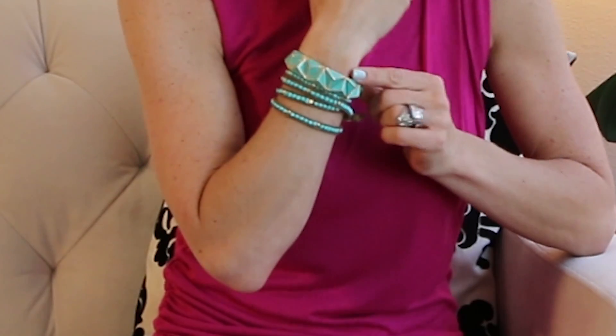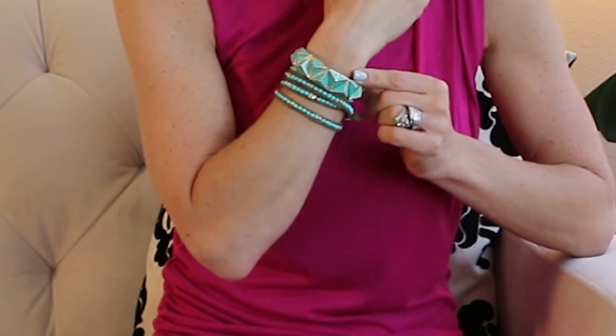First, I'm wearing this amazing turquoise bracelet from the Look Book. I'm going to show you what it looks like when you add another piece of turquoise, which is one of my favorites. I've been wearing it every day.